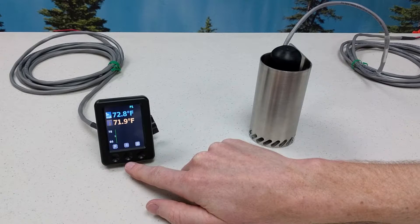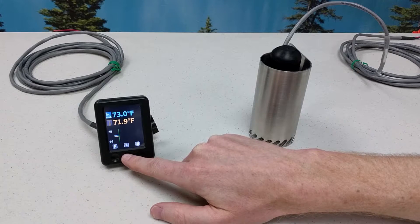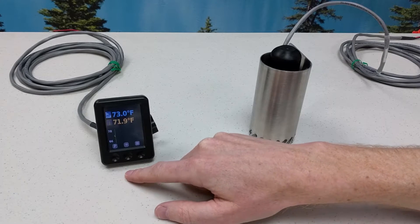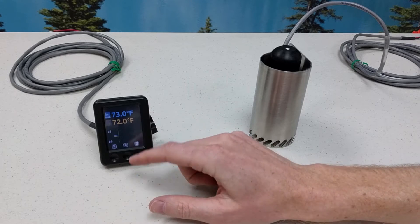The center button is the brightness button. It allows the user to quickly change the color LCD brightness. High, medium, low, off, and auto are available. The auto brightness is adjusted by a light sensor on the side of the unit.